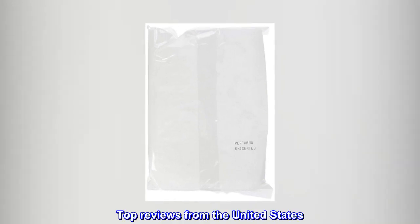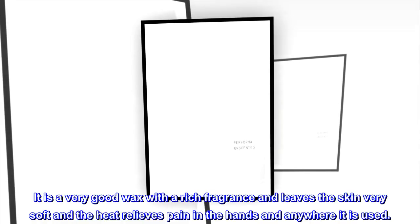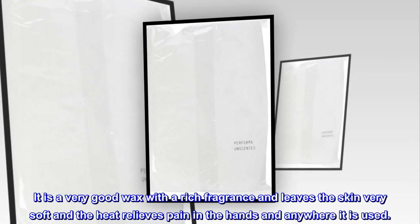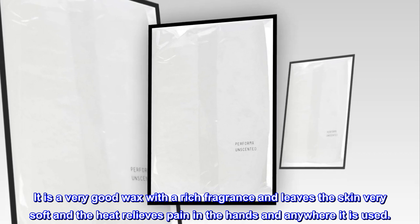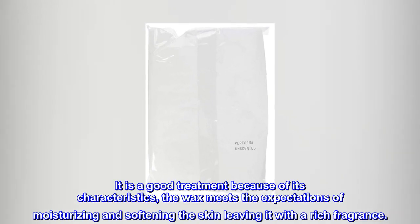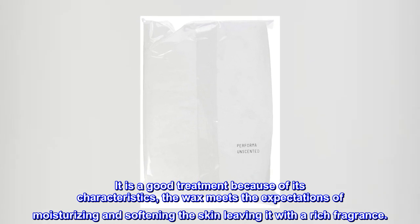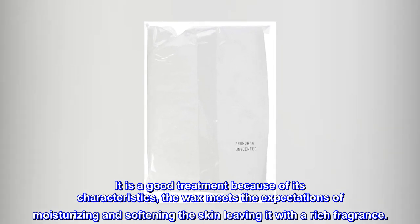Top reviews from the United States: Very good wax and functional for therapy. It is a very good wax with a rich fragrance and leaves the skin very soft, and the heat relieves pain in the hands and anywhere it is used. It is a good treatment because of its characteristics — the wax meets the expectations of moisturizing and softening the skin, leaving it with a rich fragrance.